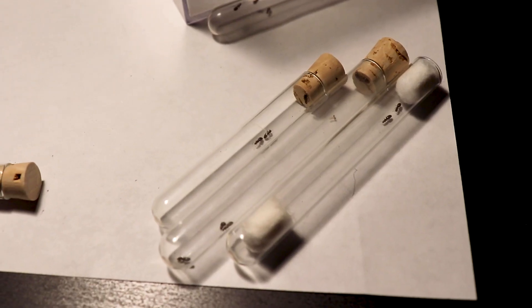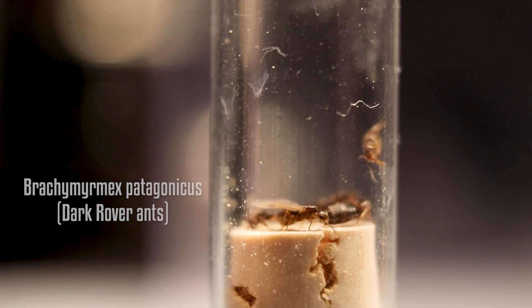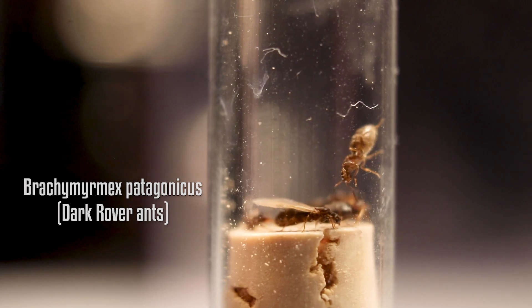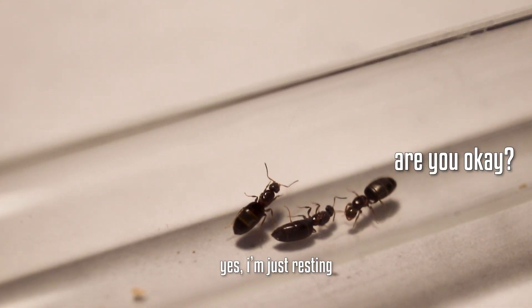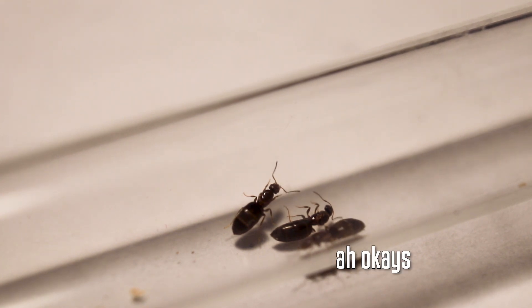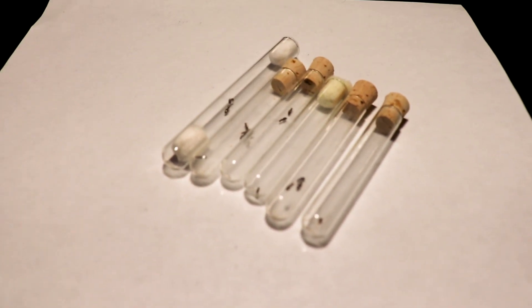On the first night, I caught 18 Brachimermix Patagonicus queens. They're invasive to the US and are originally from South America. Before I didn't catch this many, but this summer I wanted to see just how many I can catch. After moving the ones that aren't being used in the experiment, I was ready to create these setups.